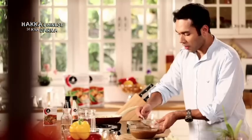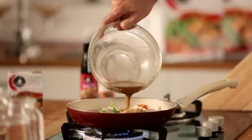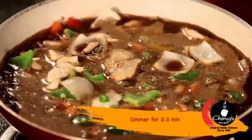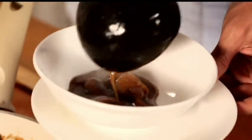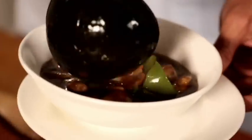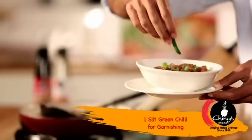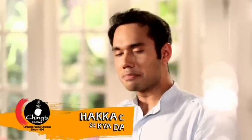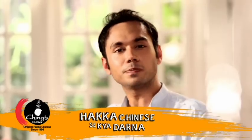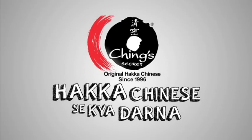Add it to the water and this is ready for our gravy. Now we add our Ching's Miracle Masala to the chicken — put it in and your chili chicken is ready. It's done! This is like the chili chicken. Now in the house, we will add some garlic and some slit chilies.